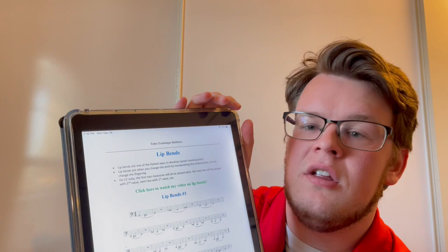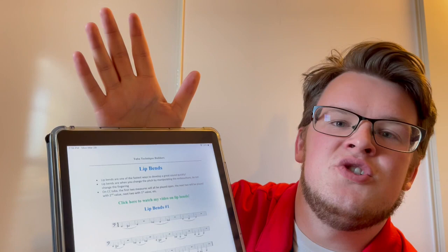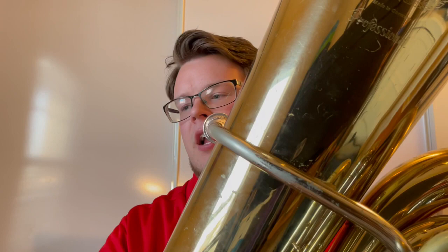On the exercise, all the slurs here are lip bends. You'll play the first two measures with open, and then the second two measures — they're all in two-measure pairs, so you'll just play the same fingering. I'll just demonstrate this for you real fast. You have a track that you can play along with. You just play the first note, then you bend down to the second note, and back up to the first.